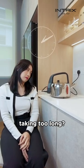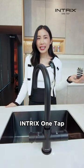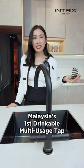Boiling water taking too long? Is your old water dispenser too slow? Introducing Intrix OneTap, Malaysia's first drinkable multi-usage tap.